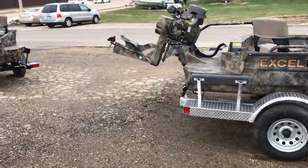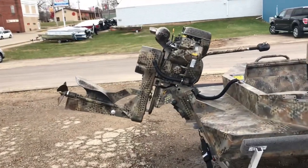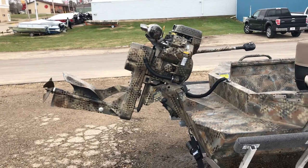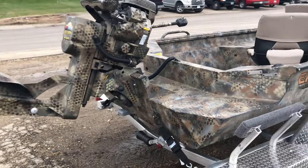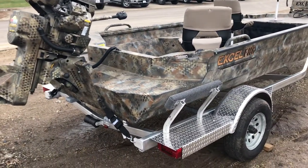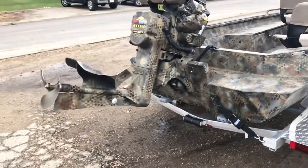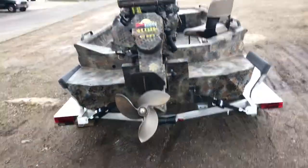Powering this boat we have a Mud Buddy 40 EFI anniversary — this is a hyperdrive with reverse. It also has electric start and power trim. Being an EFI motor makes it great for cold weather hunting applications. There's also a rear step deck and a three-blade stainless steel prop on that Mud Buddy.